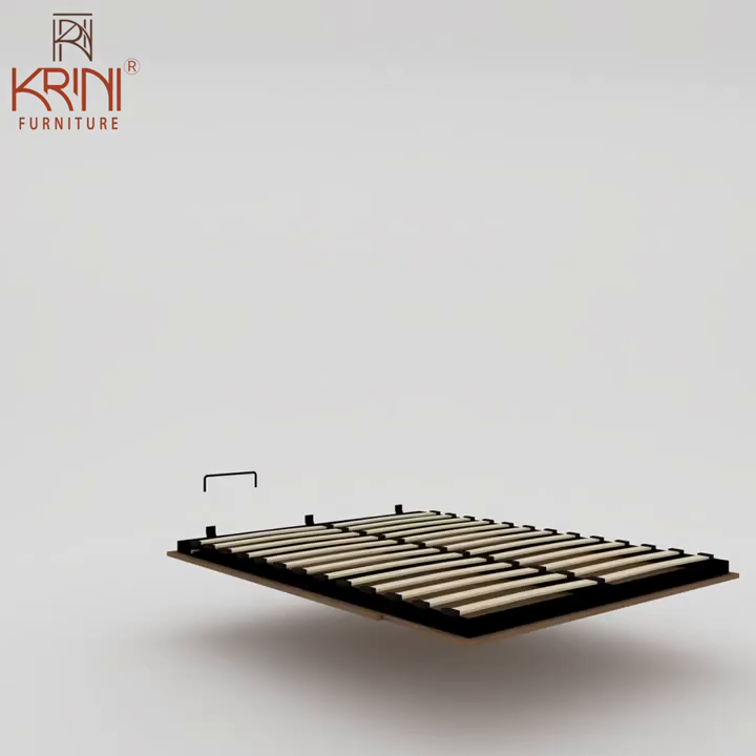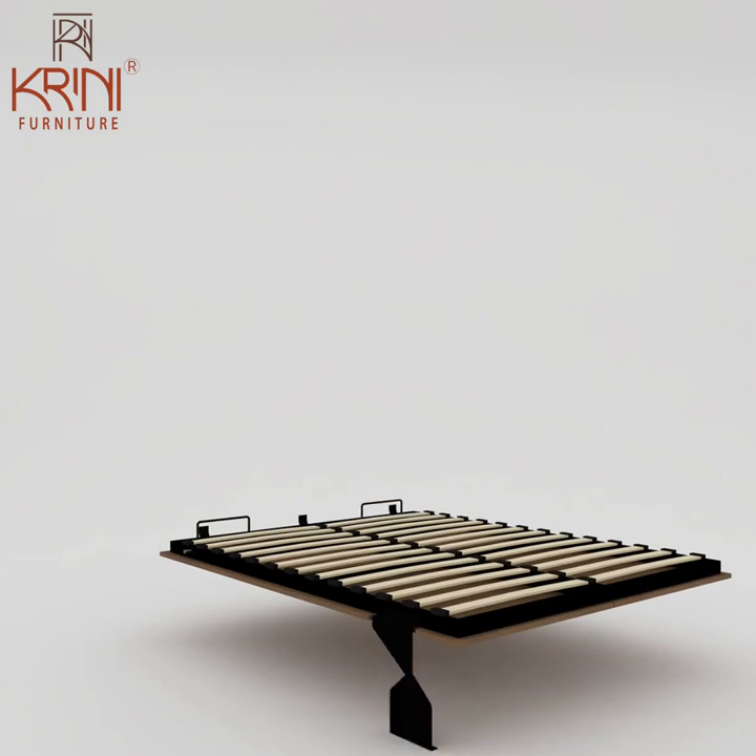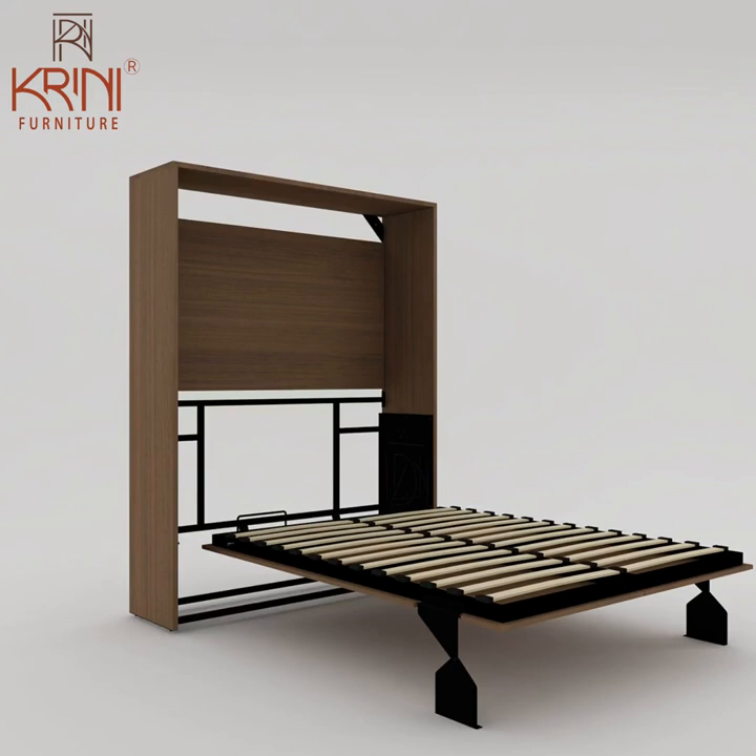Then attach two metal holders to the frame. Then attach legs to the mattress frame. Then attach the entire mattress frame to the carcass.